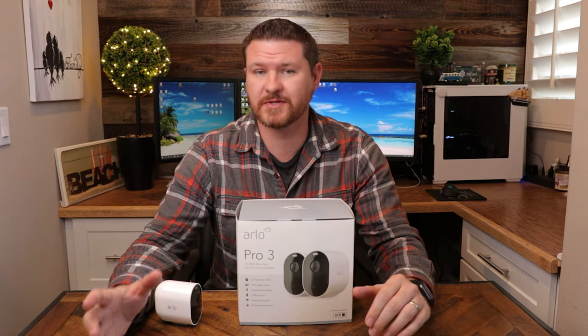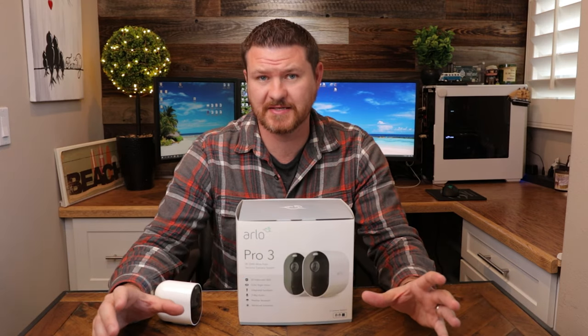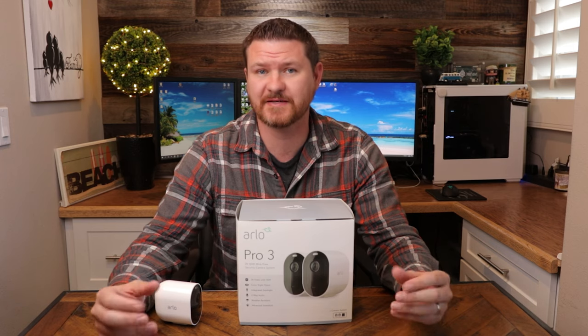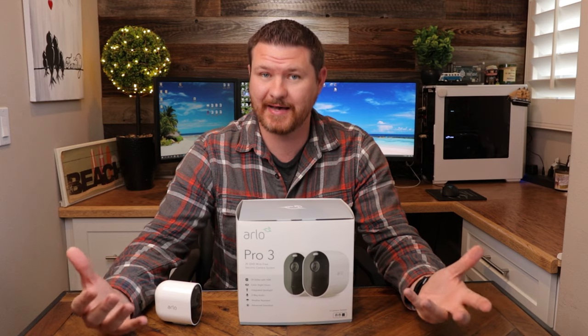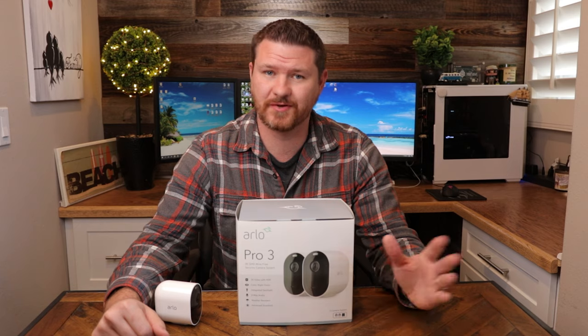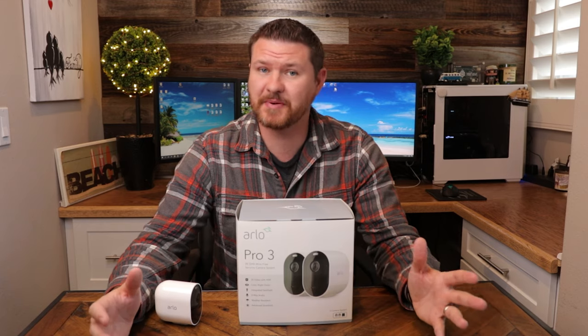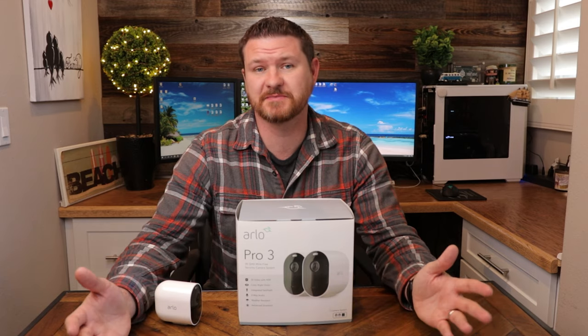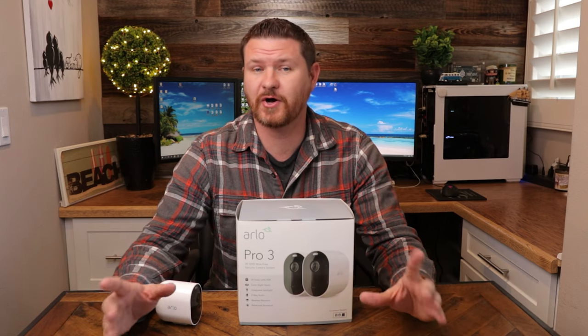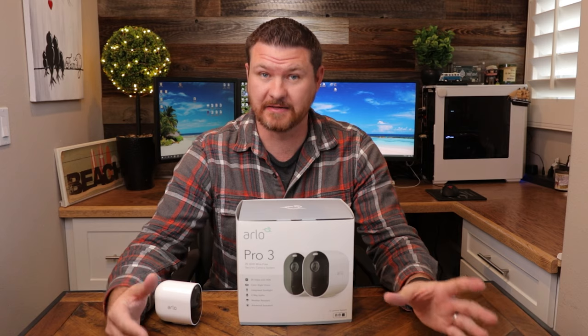A big change from the Pro 2 to the Pro 3 is subscription services. Prior to 2019, Arlo was known for their seven days of cloud storage and high prices. Unfortunately, that is not the case anymore. While you can still get the free cloud storage on the Pro and the Pro 2 version, it appears going forward that you can expect to pay subscription services on all of their new products. That subscription service is called Arlo Smart, and I will be getting to that a little later.